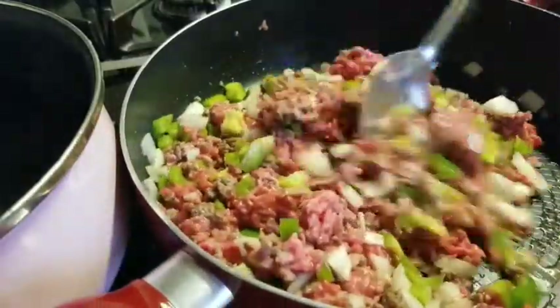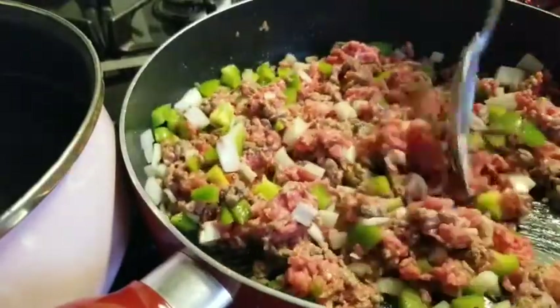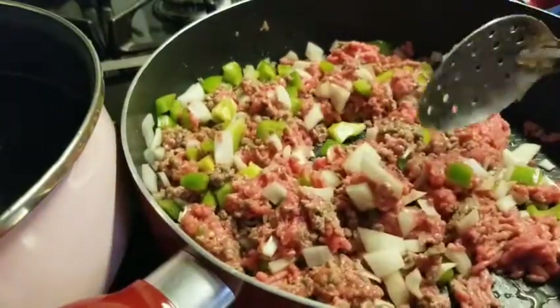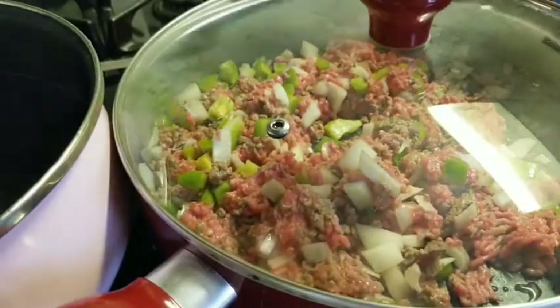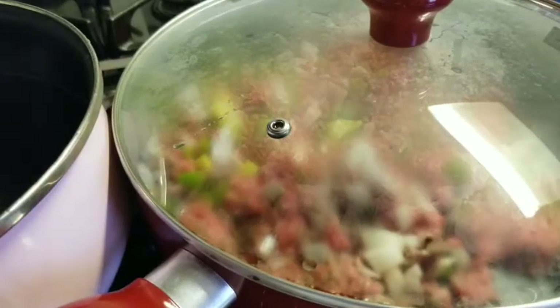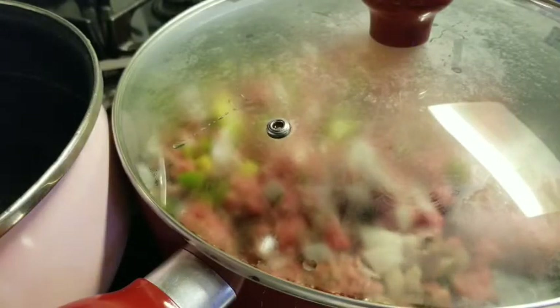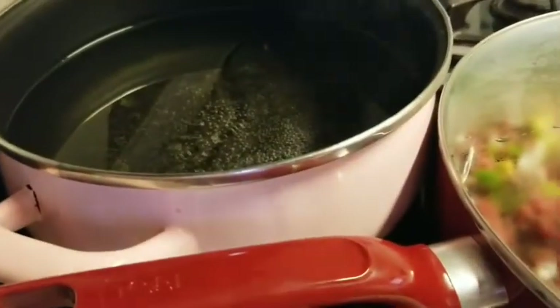I'm going to cover this. For me I feel like it cooks through quicker and better covered. Periodically you want to lift the cover and give it a good mix and chop, because it will clump together and you don't want one big clump — you need a minced meat. While that's going, now we're going to shift over to our shells.